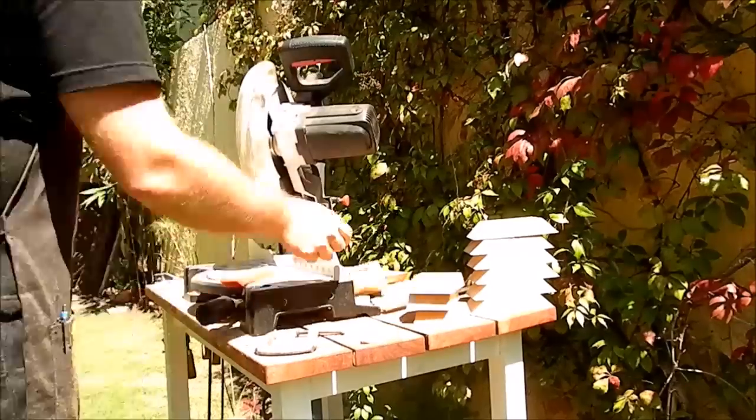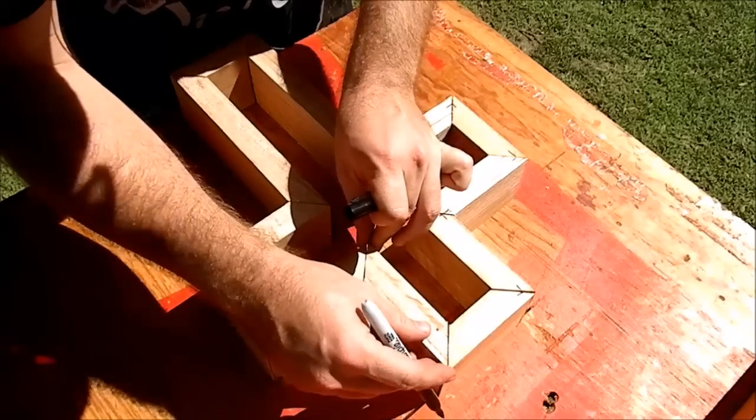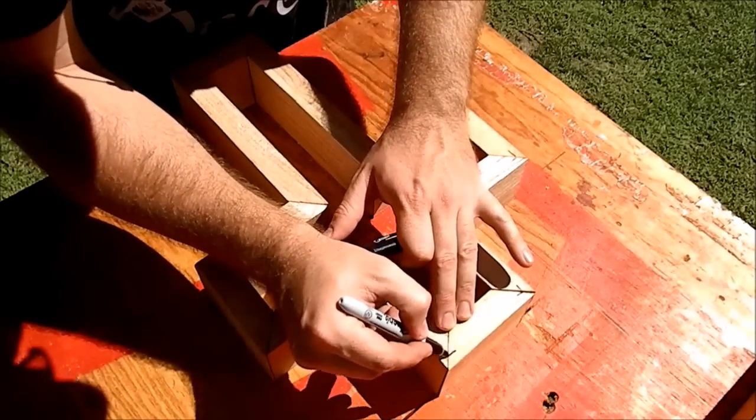I was really into cutting those 45ers and I didn't figure out that I cut many of them wrong. Luckily, it was a quick fix.